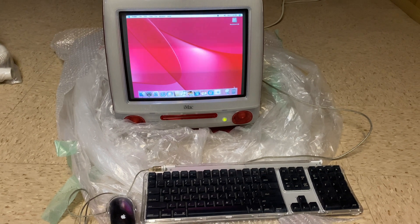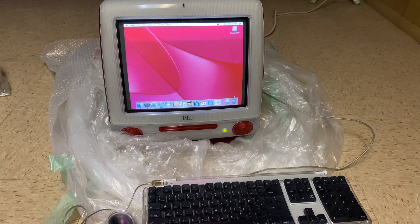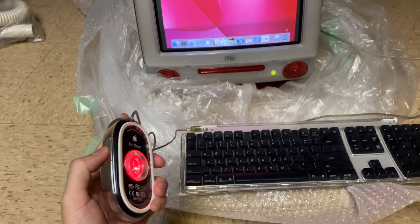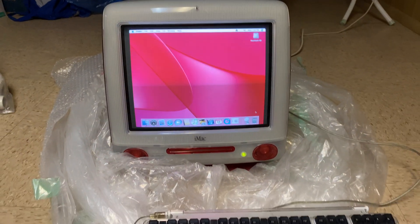Hey everyone, it's Neon Polygons, and today I want to do a quick video on an original iMac G3 and using it in 2021. So as you can see here, it's pretty cool. This is the DVD slot loader version, and this was released in 2000.